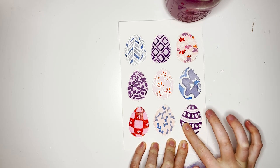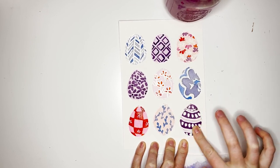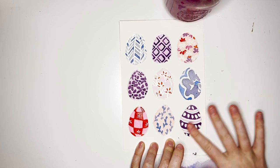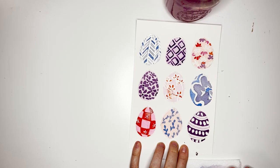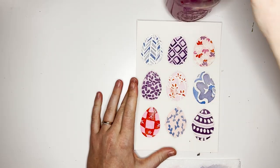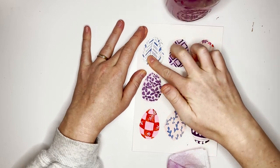Rubbing off the masking fluid really doesn't need much explanation — you're just rubbing it off with your finger and it leaves you with the cleanest, purest paper. Unless you make a mistake like me and don't wait until it's completely dry. I definitely did not wait long enough, so learn from my mistakes — be patient, maybe even leave for half an hour or an hour, then come back and take your masking fluid off.